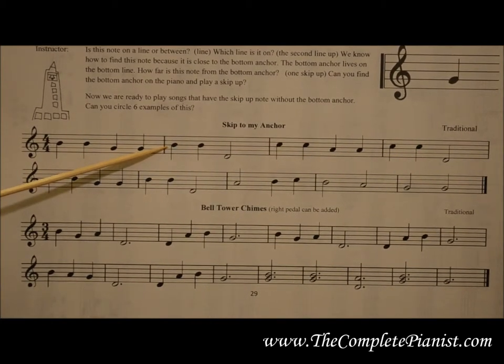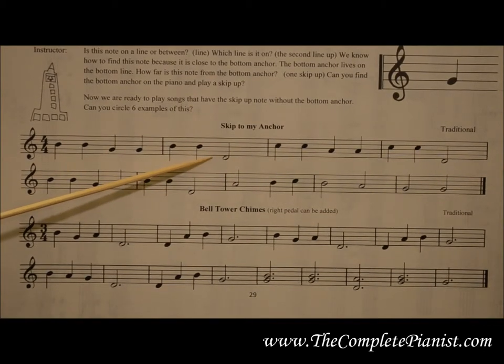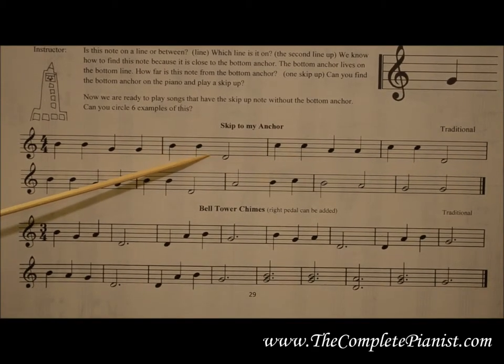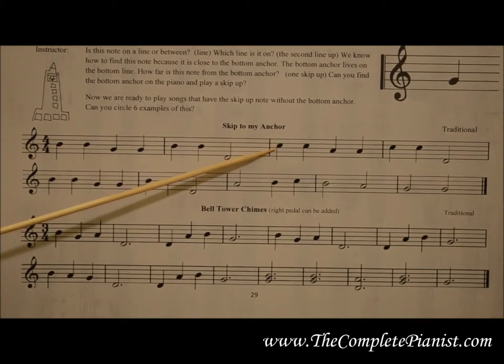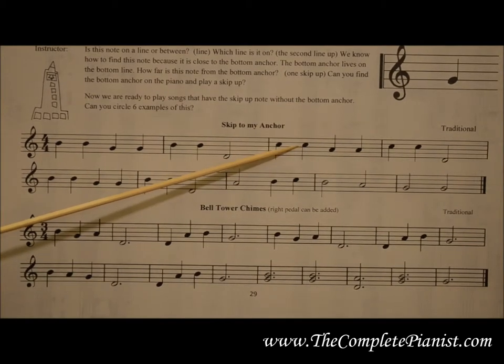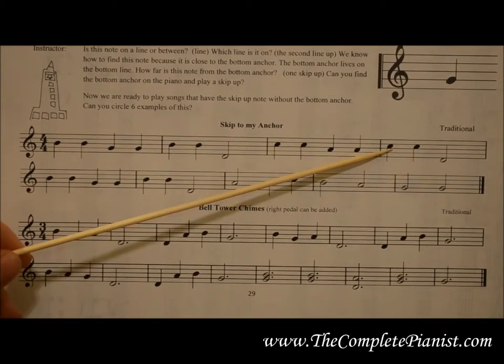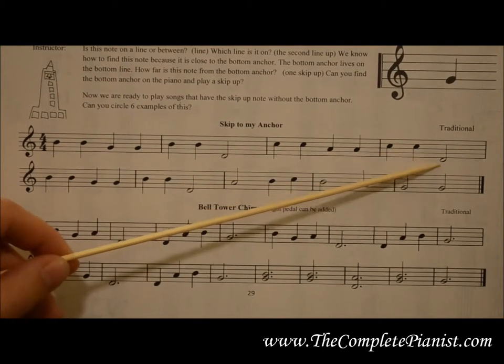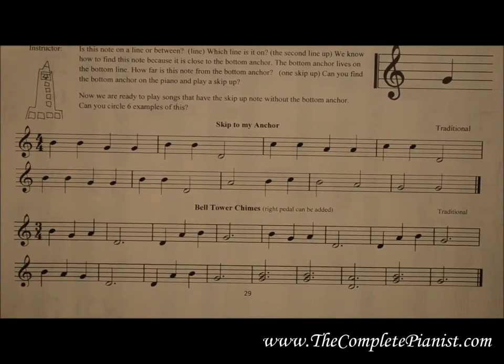Then come back to the right middle anchor. How do we find this note? It is close to the right bottom line, so use that anchor and then step down from that anchor note. This note is a step above our right middle anchor. Step down from the middle anchor, step up from that middle line, and here's another note — a step down from the bottom line. With a lot of practice, you'll be able to identify these anchor notes on the grand staff and be able to play real music. As always, if you have any questions or would like to download any of the free material, go to thecompletepianist.com.